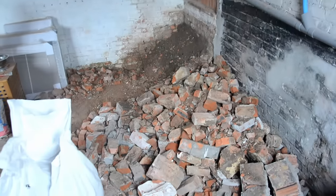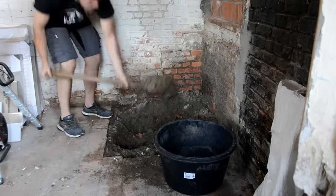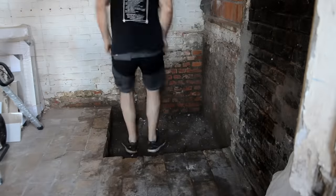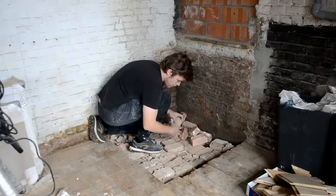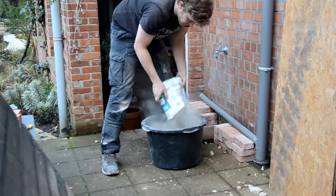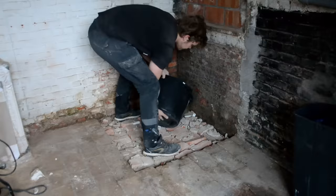When tearing out the brick stairs, we noticed there was no flooring underneath, so a hole in the ground opened up. I laid some of the bricks down and mixed up a couple bags of concrete to pour in — just enough to fill the hole flush to the existing tiles.